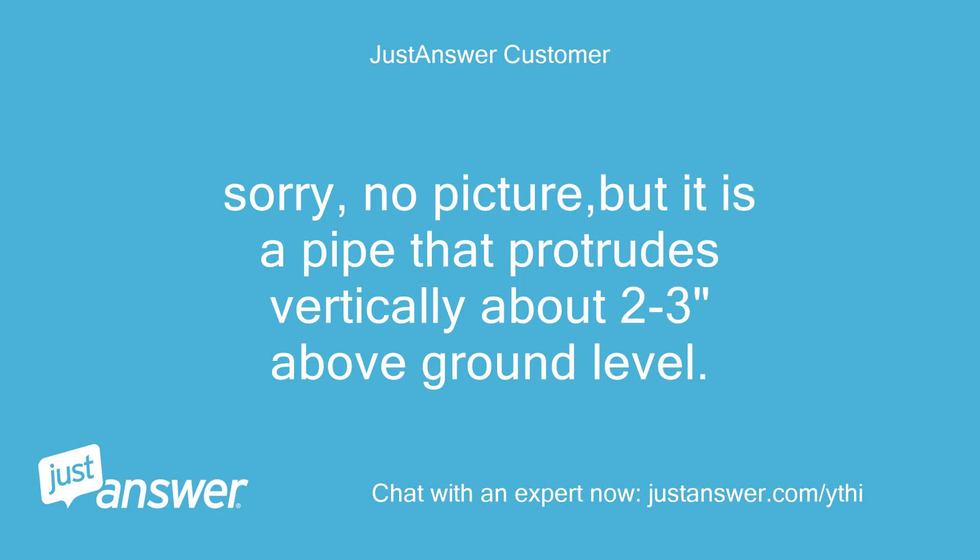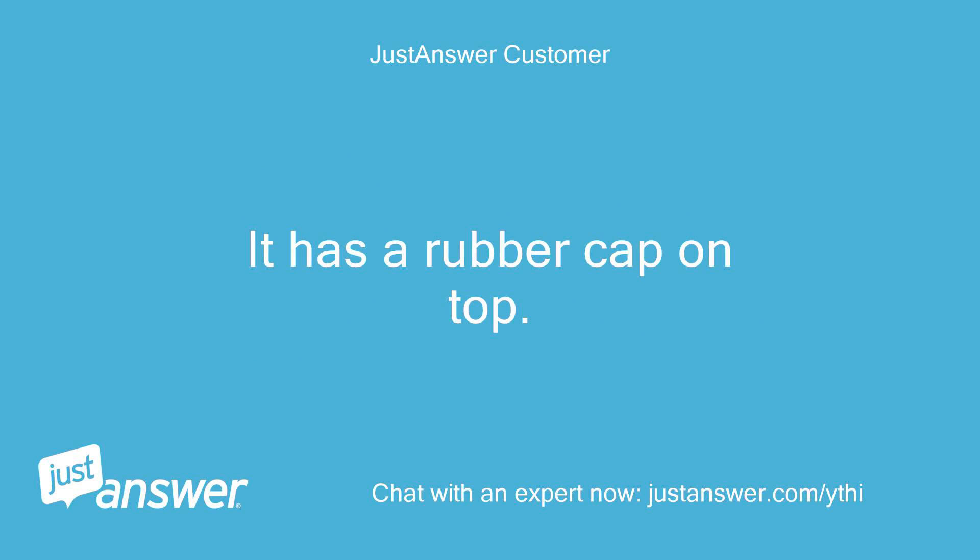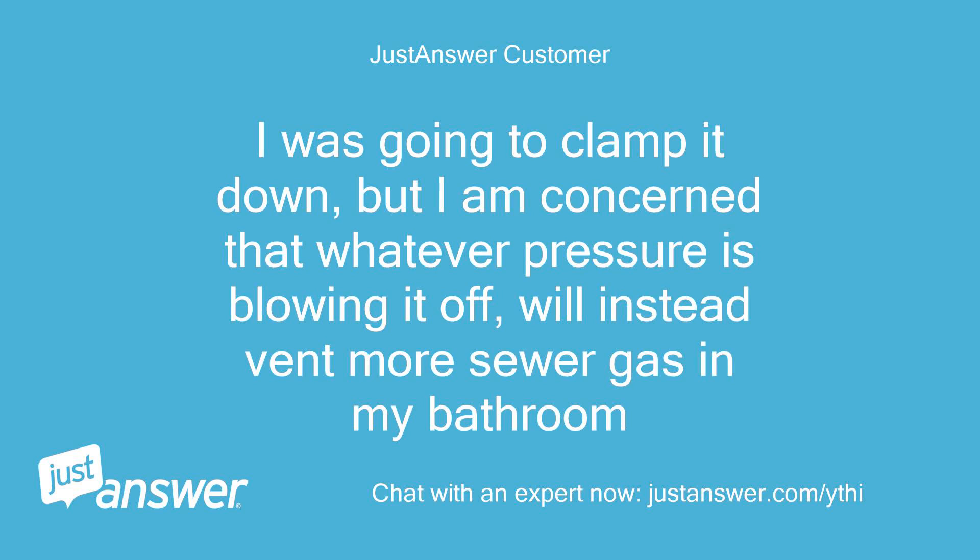Sorry, no picture, but it is a pipe that protrudes vertically about 2 to 3 inches above ground level. I can see the sewer line that goes to the street running across the bottom when I look down into it. It has a rubber cap on top. I was going to clamp it down, but I am concerned that whatever pressure is blowing it off will instead vent more sewer gas in my bathroom.